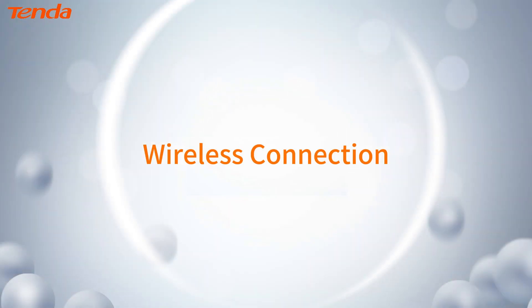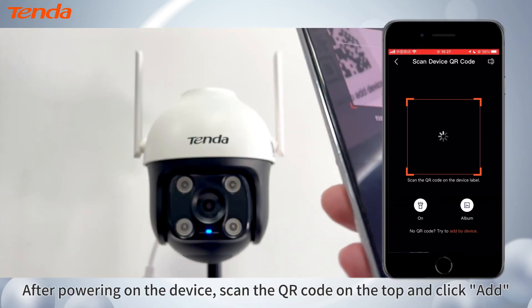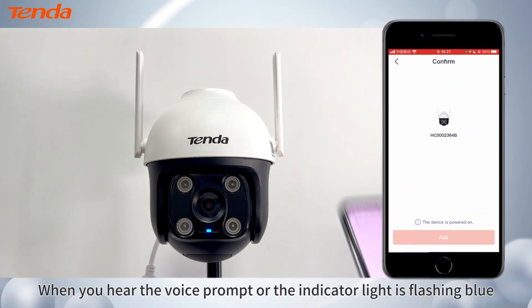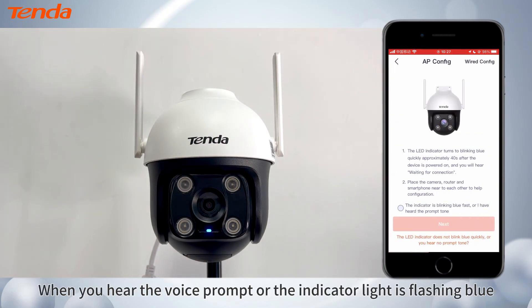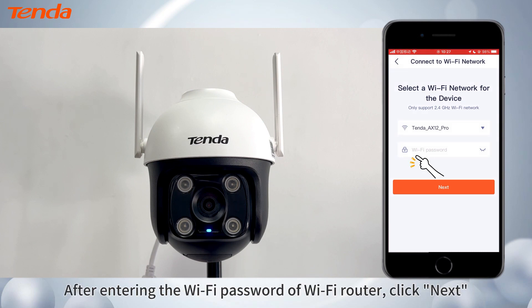Wireless Connection. After powering on the device, scan the QR code on the top and click Add. When you hear the voice prompt or the indicator light is flashing blue, after entering the Wi-Fi password of your Wi-Fi router,